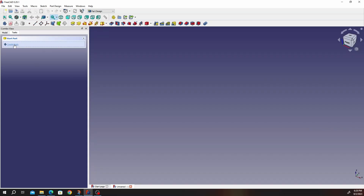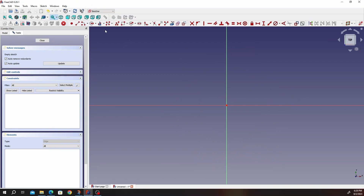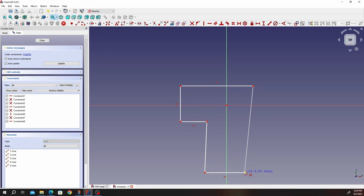Remember, we start with Create New, Create Body, Create Sketch, click on X, Y, click on OK. Click on the polyline tool and go ahead and draw a rough outline, something of the sort.